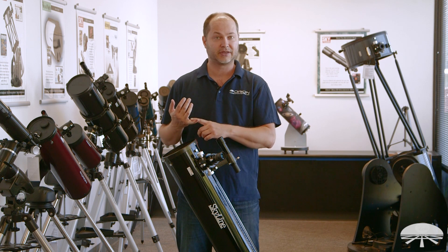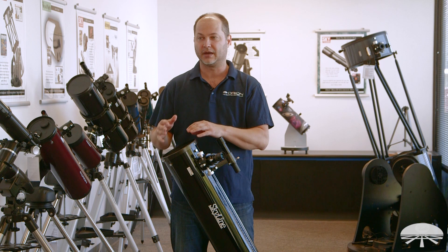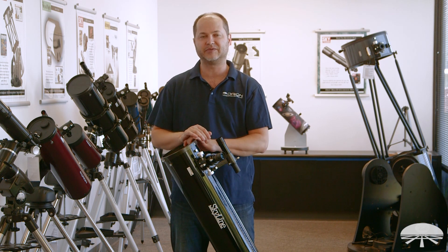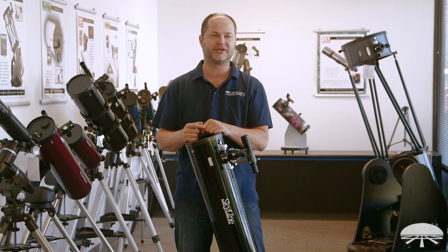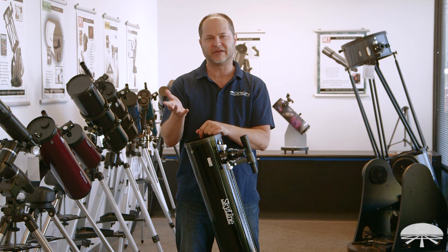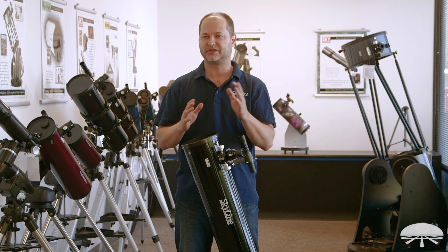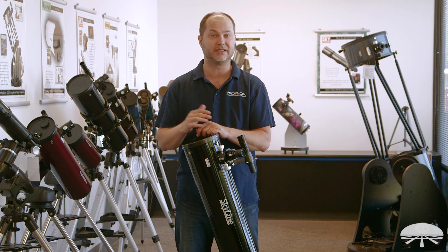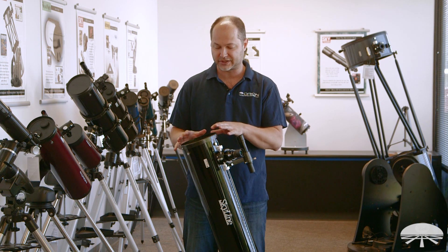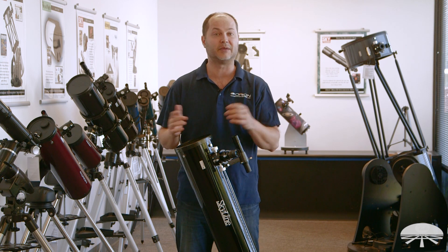Not only moon and planets — you can see the rings of Saturn, a couple of cloud belts on Jupiter, the moons around Jupiter. Our moon will look like you're in orbit around it. But 6-inch aperture sucks in enough light to really get into the deep sky objects as well. So assuming you can get away from some of the city lights, or maybe get a light pollution filter or a nebula filter to increase the contrast, you can see the Orion Nebula, all sorts of different star clusters, the Andromeda Galaxy. There are planetary nebulae like the Ring or the Dumbbell that will come into view with a 6-inch aperture. All in all, a very good telescope for a multitude of different objects in the night sky.